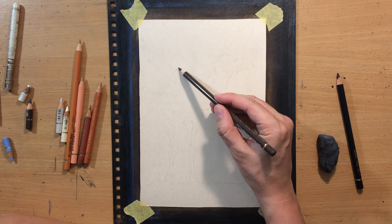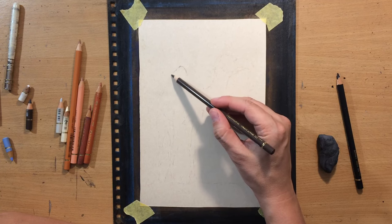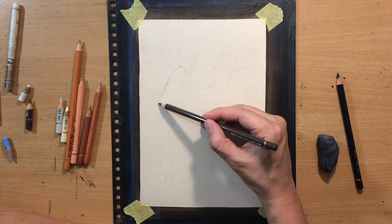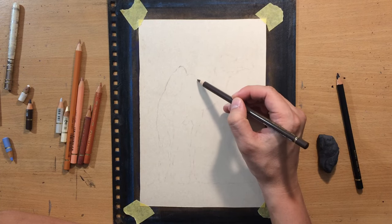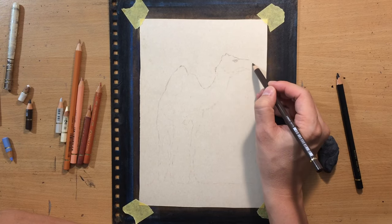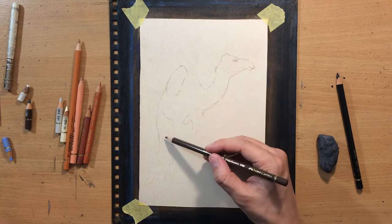The paper I'm going to be working on is about 10 inches in height and 7 inches in width, so it's not going to be a very large drawing. I want to start with something a little bit simpler and smaller, but not too simple and not too small, because I do want to test this paper. The pencils I'm going to be using are Faber-Castell Polychromos as usual. I thought that this camel would be a nice subject - the reference is going to be in the description.